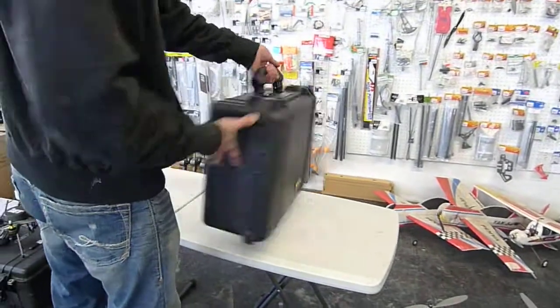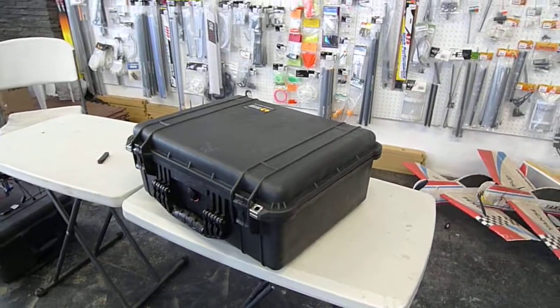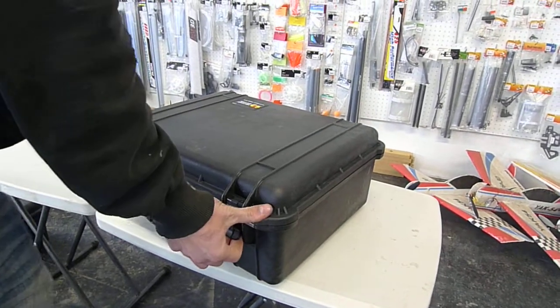As requested, this is the GAUI 330X, ready to go in a transport case. Compact and quite simple to use.